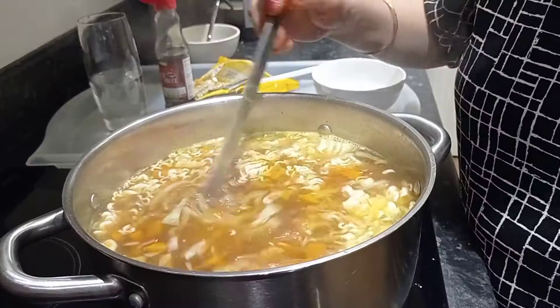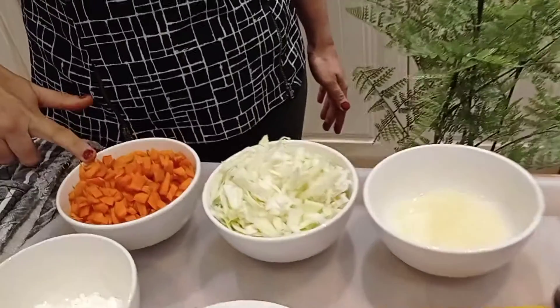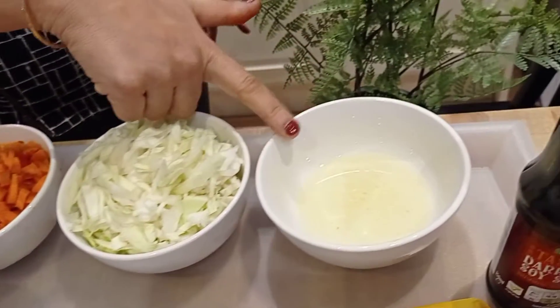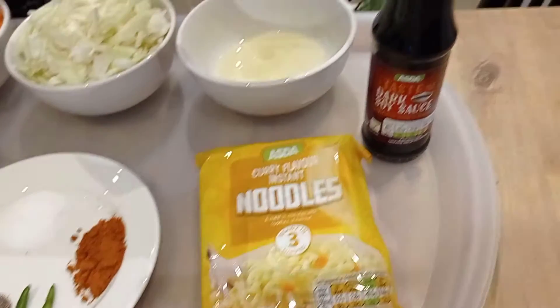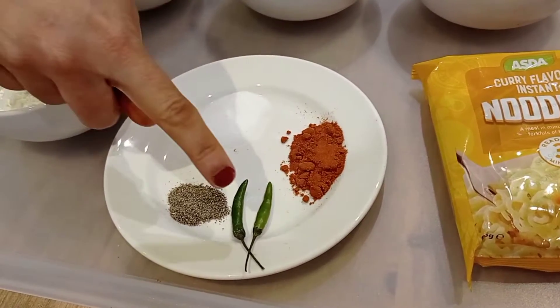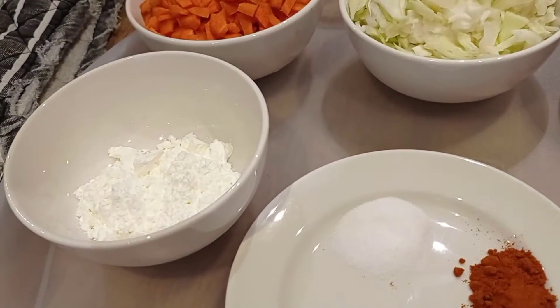First I will be making hot and sour soup. For Chinese hot and sour soup you will need 1 bowl of chopped carrots, 1 bowl of chopped cabbage, some oil, 1 packet of noodles — we are not going to use the masala inside — soy sauce, salt, black pepper, some paprika powder, green chilli if you want to make it spicier, and some cornflour.